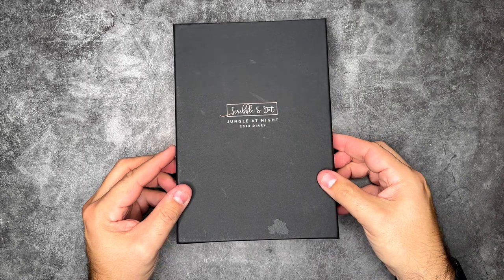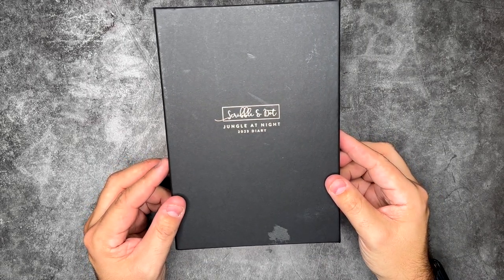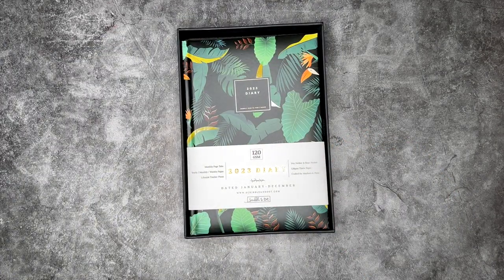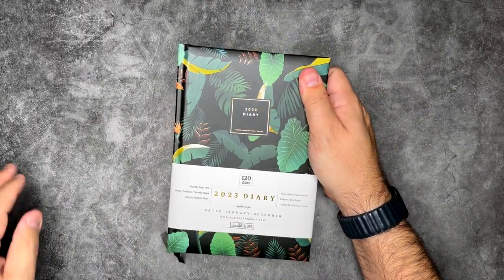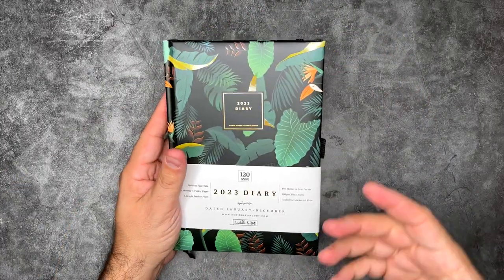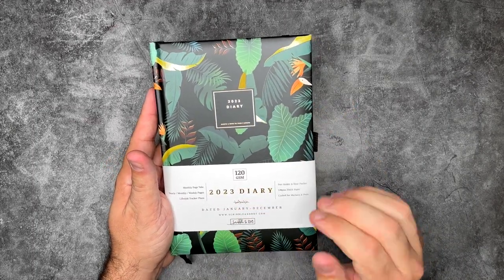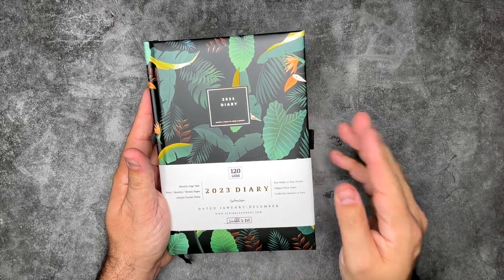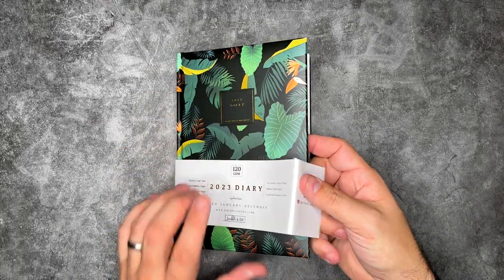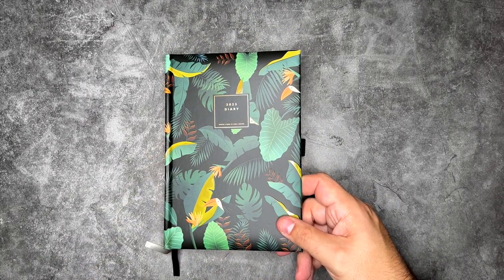Before we do the pen test, let's check out these other notebooks. This one from Scribble and Dot is the Jungle at Night — a dated planner for 2023. Look how beautiful that cover is. As a plant lover myself, I'm even more excited about this. It has monthly tabs, yearly, monthly, and weekly pages, a lifestyle tracker, pen holder, and 120 GSM paper — not as much as the other notebook, but 120 might be good, so we'll test that.